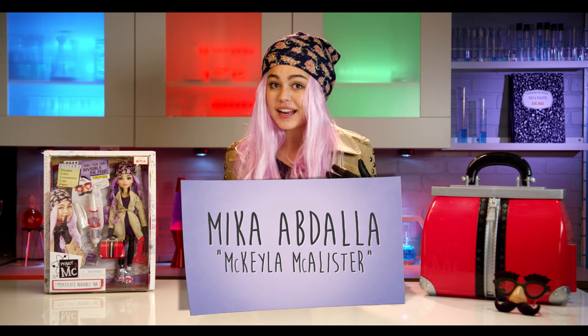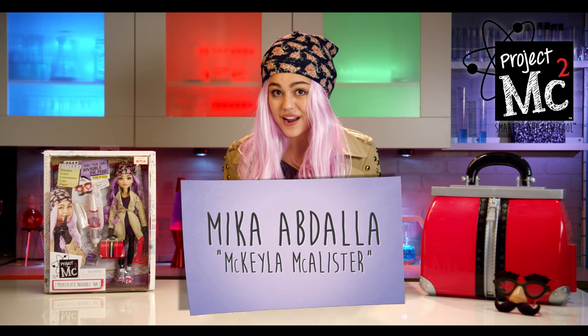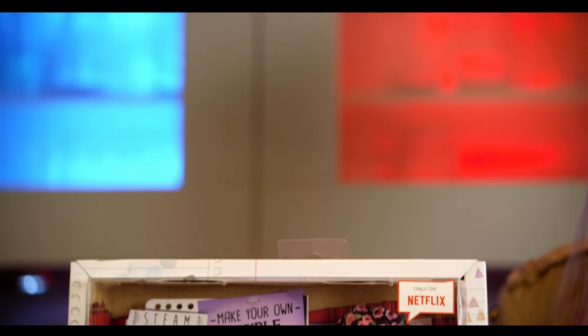Hey guys, I'm Mika Abdallah and I play Mikaela McAllister in the Netflix original series Project MC Squared, and today I'm gonna be showing you Mikaela's Invisible Ink.